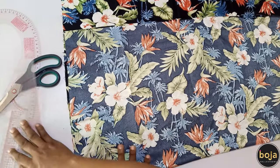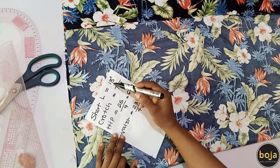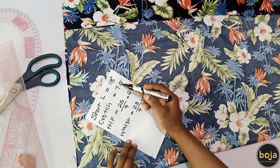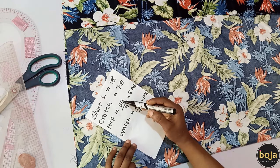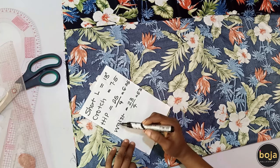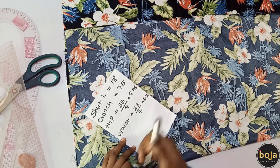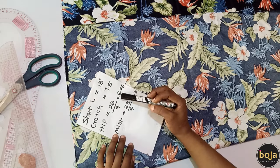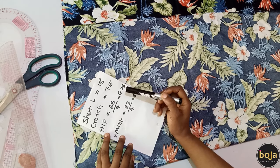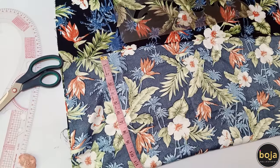These are the measurements for a six-year-old. The short length is 13 inches, the crotch is 7.5 inches, and the hip circumference is 25 inches — I'll divide that by four, which gives me 6.25. The waist circumference is 23 inches. To know the amount of fabric to fold, I'll round up the divided hip circumference to 10 inches, so I have enough fabric for the crotch curve and the seam allowance.